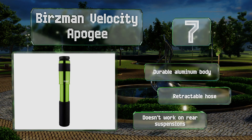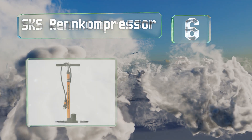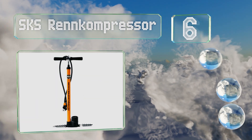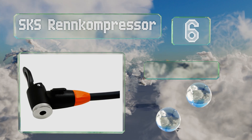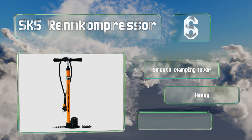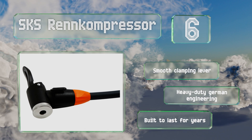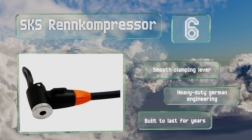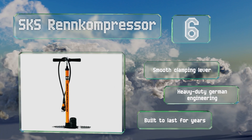Moving up our list to number six, the SKS Renn Compressor features an EVA head for multiple valve connections and sleek folding feet for relatively easy storage and transportation. Impressively, it can inflate tubes to over 120 PSI in just eight to ten pumps. It's equipped with a smooth clamping lever and made with heavy-duty German engineering — it's built to last for years.